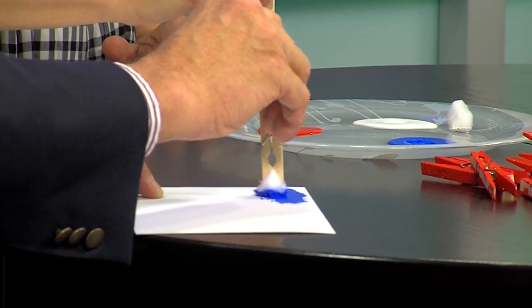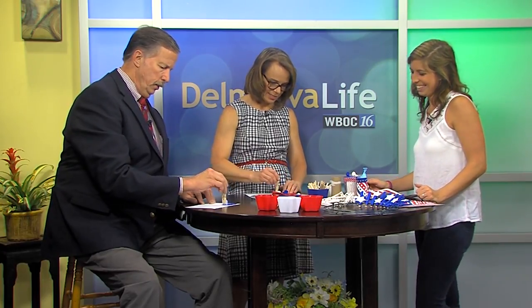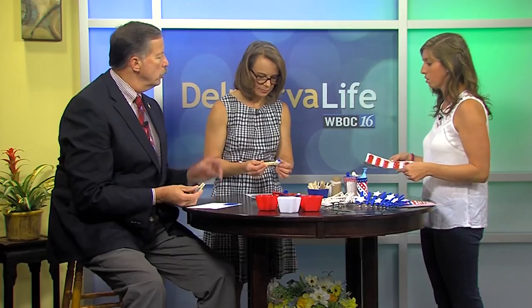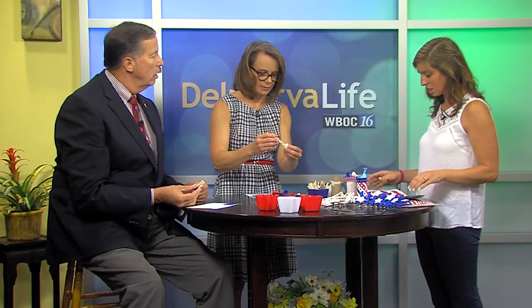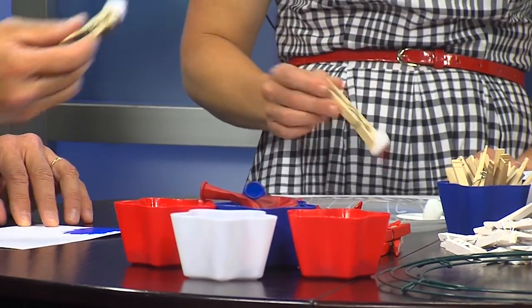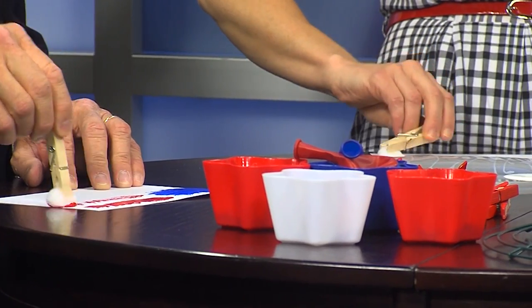It makes it look textured — kind of cool, gives it that nice effect. You can use bigger pom poms too; I used bigger ones here but cut out smaller ones for you. These are the stars on there — pretty fun! You can hang this on your fridge, or the kids can make little place card things at the table. Everyone's coming over for the Fourth, so that's a great idea. Just remember to wait for the blue to dry before you go back and put the stars on.